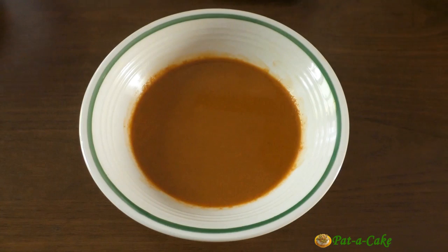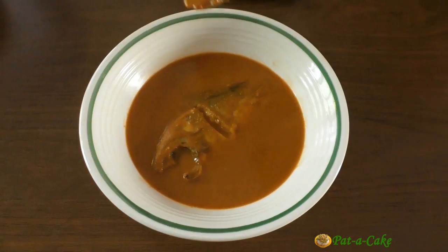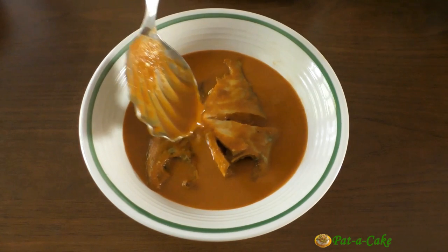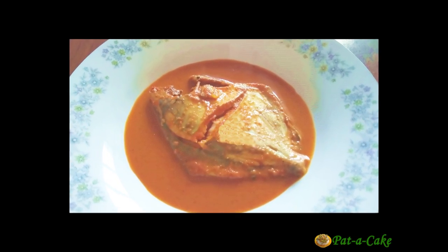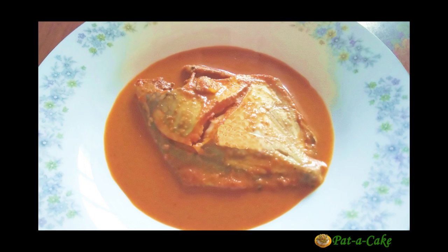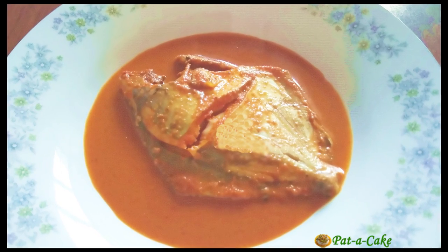What's common is the amazing taste, and what's surprising is the simplicity of this recipe — simple ingredients and simple steps. Another interesting thing: no oil is added separately in this recipe; the oil content comes from the coconut. Now without any further delay, let me show you my version of this popular and super tasty Goan dish right here at Patter Cake.